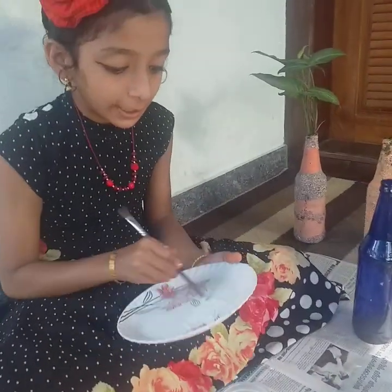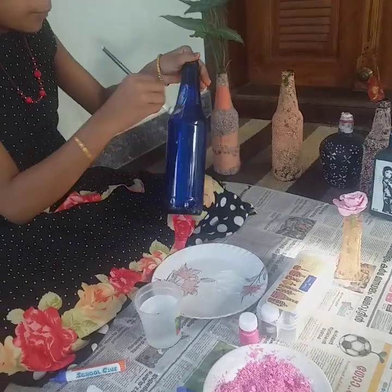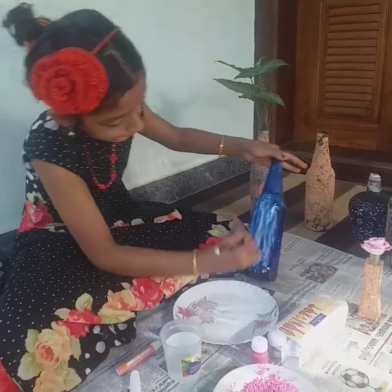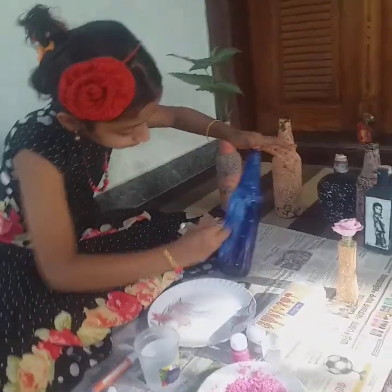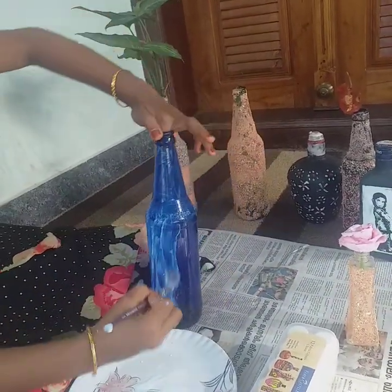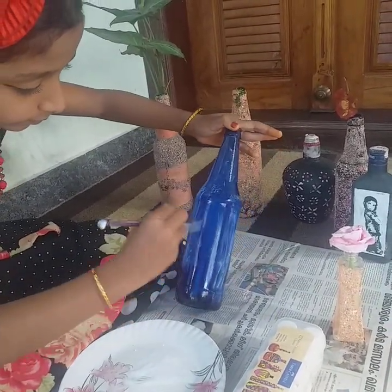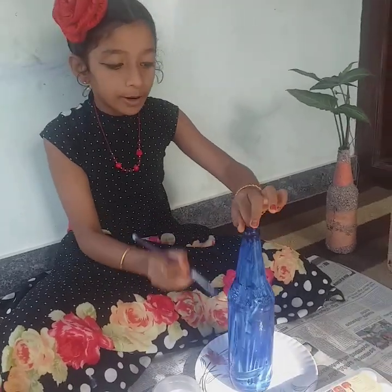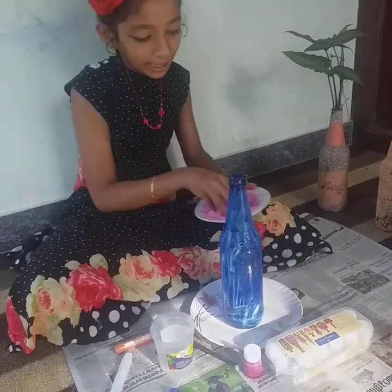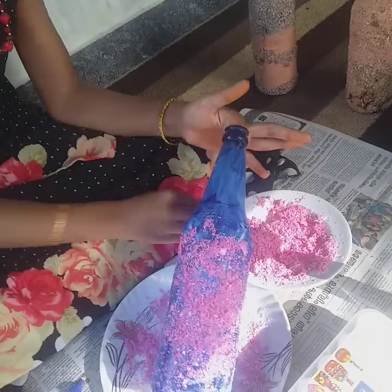Let's mix it in the same way, a few more times. This is the first bottle that I have done. I will free it for the first batch. This is how we are going to make it here. This is the first batch we will do.